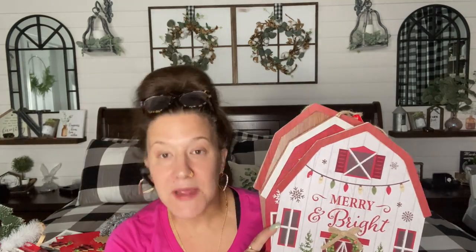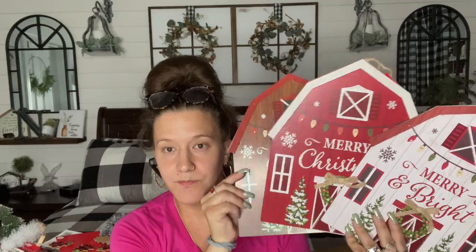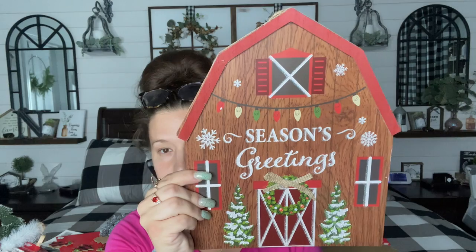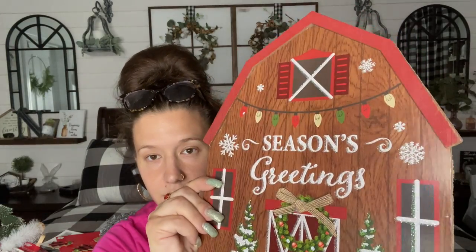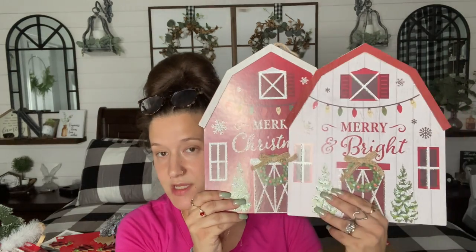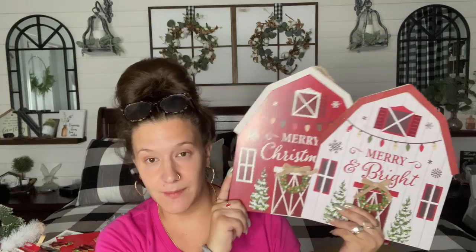These are the last Christmas signs I personally picked up, and I definitely picked up several because you can do so many things with these — when I saw them, I picked them up so quick. Look at those, y'all. I am super impressed. You have three different colors: brown, red, and white. They all say 'Seasons Greetings.' The bow is an add-on, so you can take that off and paint it or whatever. I absolutely love both of these — you don't even have to do anything with them, they are perfect as is. But y'all know me, I love to make things over. My mind went a zillion different miles an hour when I saw these.